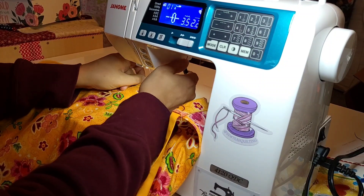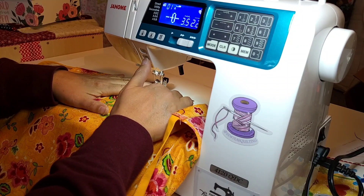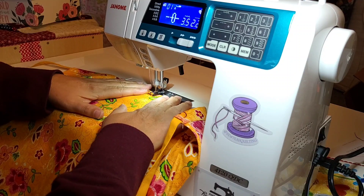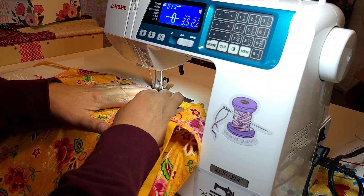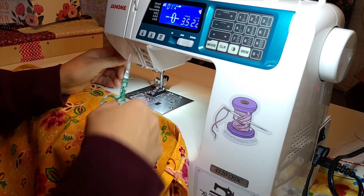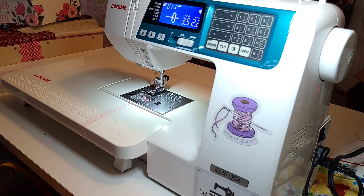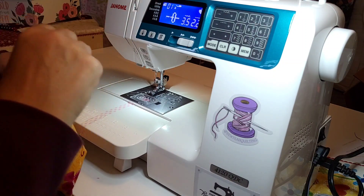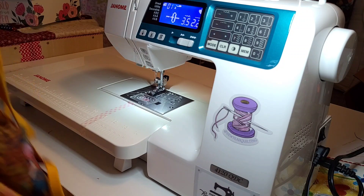I'll pull my thread out of the way. I'm going to backstitch a couple times just to make sure it's good and secure. I'll cut this off and then my tie will be good and tight in there. Same on the other side — make sure nothing's shifted. There's a crease line there so I know where my center mark is.